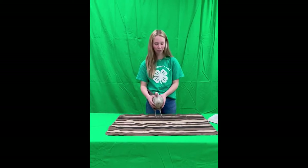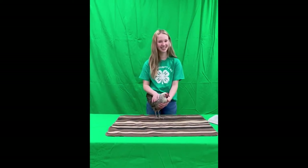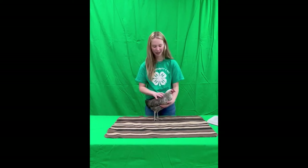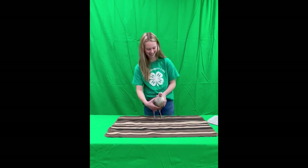This is my pullet. This is Sylvia. She's a Silver Phoenix, and Silver Phoenixes are my absolute favorite breed. So you guys are getting to see my special ones today.